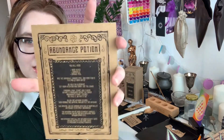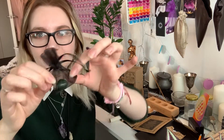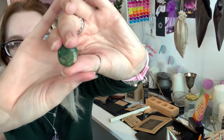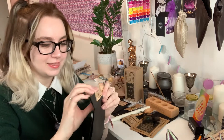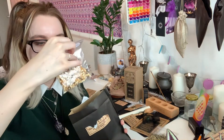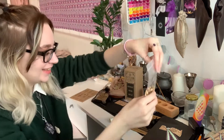So I opened the Abundance Potion Kit. It comes with the information card that tells you what's in there, how to do everything, and the little print on the back, which is so cute. The first thing I pulled out was this piece of Moss Agate. Pretty. The next thing in here is some caramel, just trying to sneak out of the bag. And then we have dried orange peel - I've got some dried orange peel in there. Super cool.